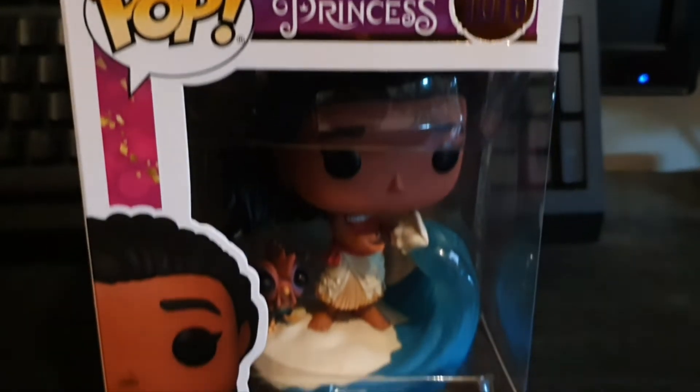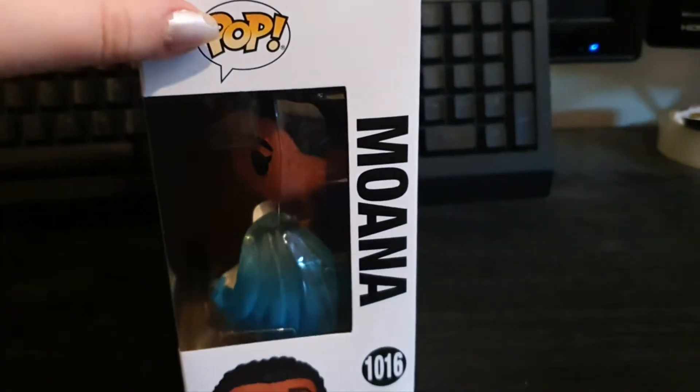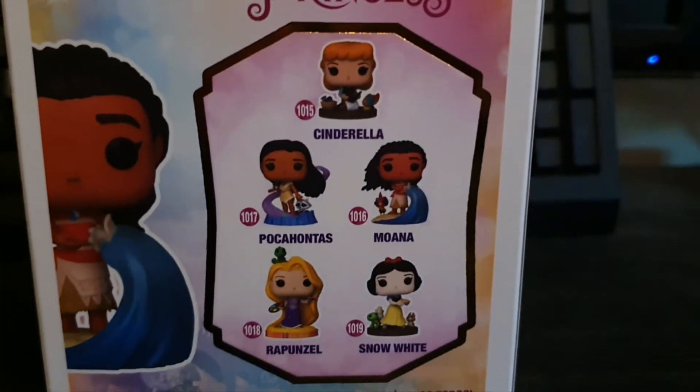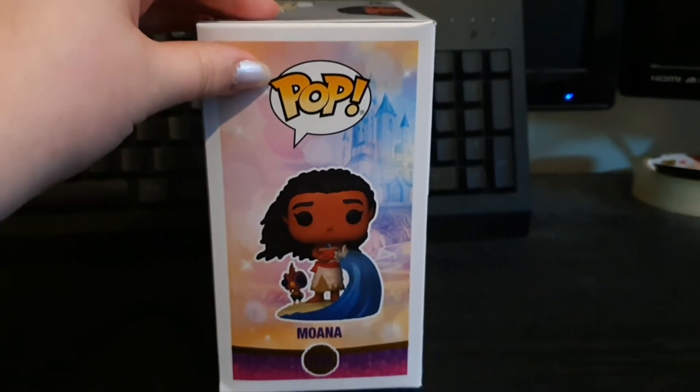Here's the front of the box and the side of the box. Here's the back of the box and the other characters for this set. And the other side of the box.